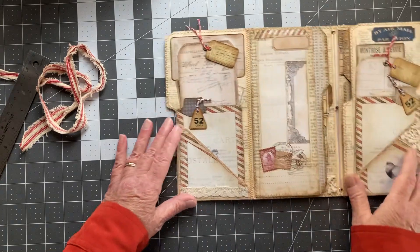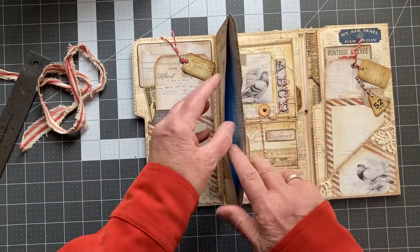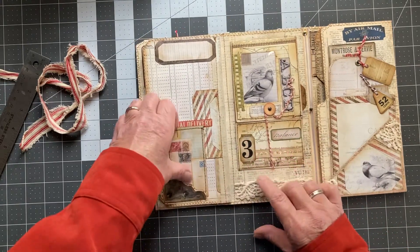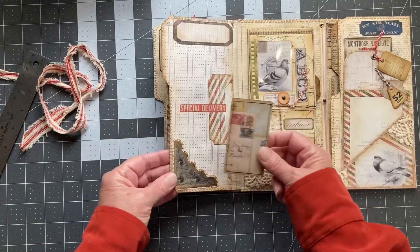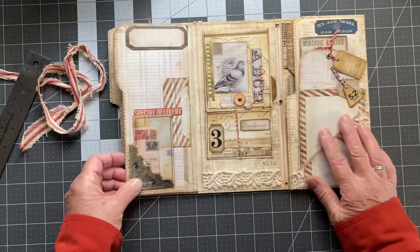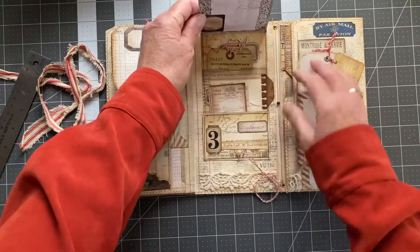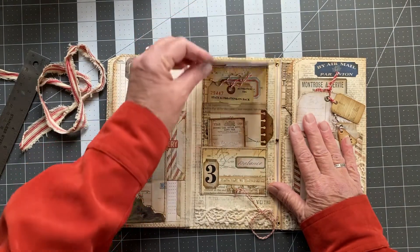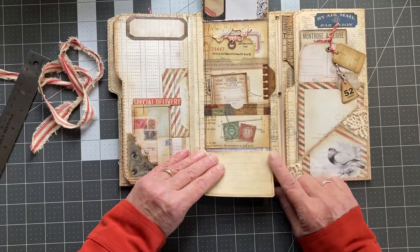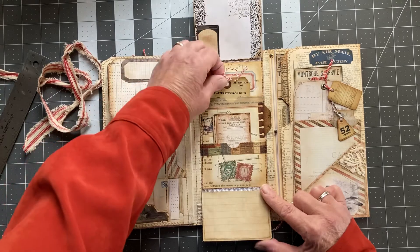Some more vintage lace. This is a pocket that I've left empty, but it's a large altered envelope. Over here is another little tiny corner tuck where I fussy cut around this image and put in an altered business card, just tucked in there. Over here is a button tab, and this flips up to more journaling spots and some pockets. It also flips down. There's another one of those altered business cards and an alteration tag in this pocket.